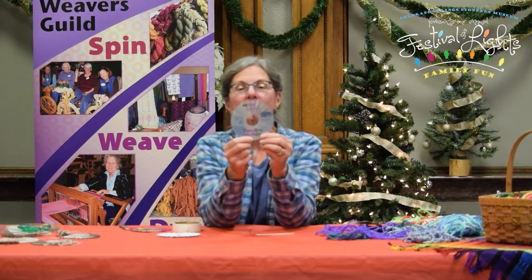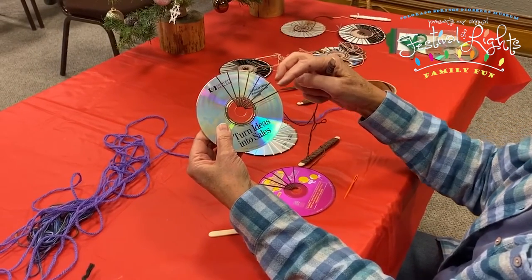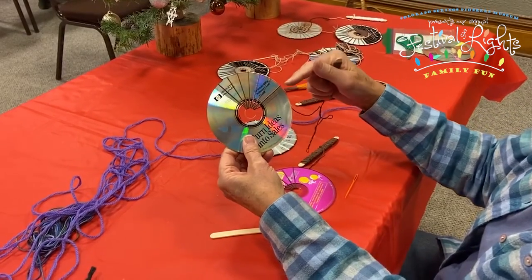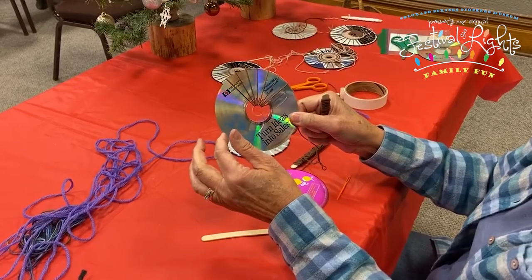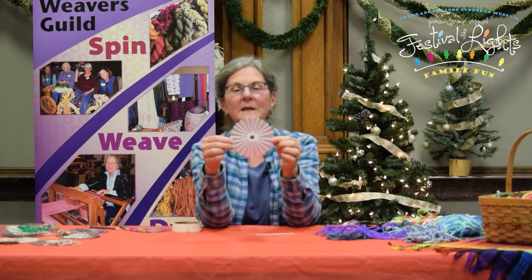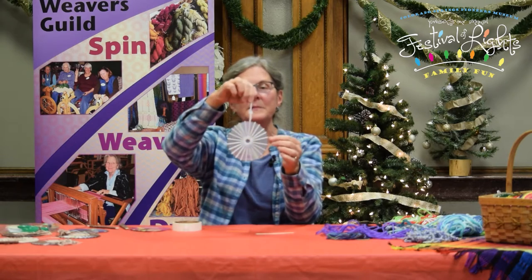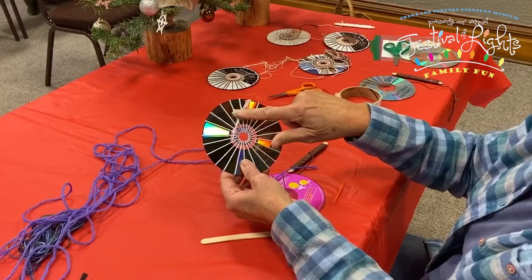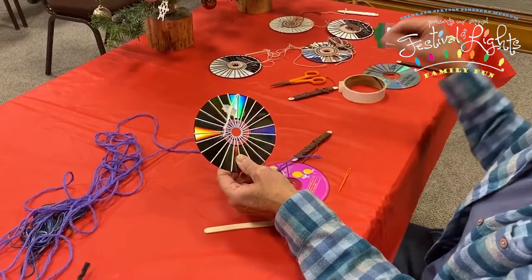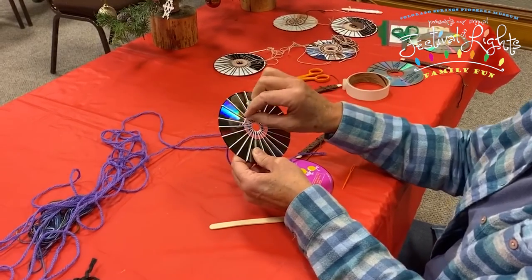Here's one where I've already warped. Looking at the end of the CD in one of the sections: you want to have an uneven number of spokes total, so you're going to have about six to seven in each quadrant. Count carefully so that you end up with an uneven total number of spokes. When you finish warping, you can either tape the yarn ends to the back loosely, or tie a little knot — those warp ends can be used to hang it as an ornament.